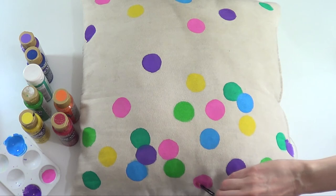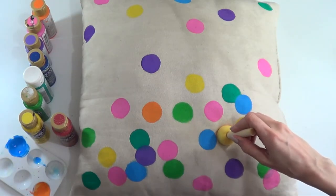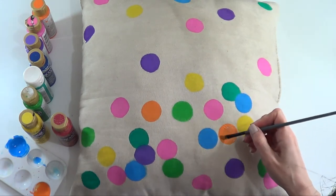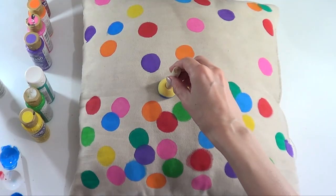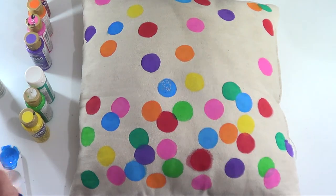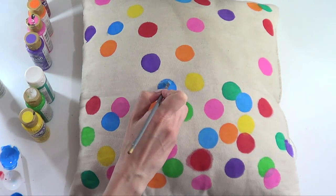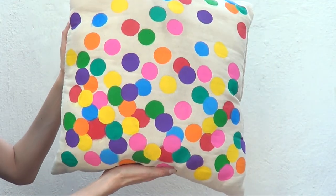One thing I wanted to mention: the size of your sponge tells you what size dot or sprinkle you're going to have. If you choose a smaller sponge, you'll have smaller dots and more space to add more dots or sprinkles. If you choose a bigger sponge, your dots will be bigger and you'll have less space to add dots. I'm just going to keep adding a lot of dots.